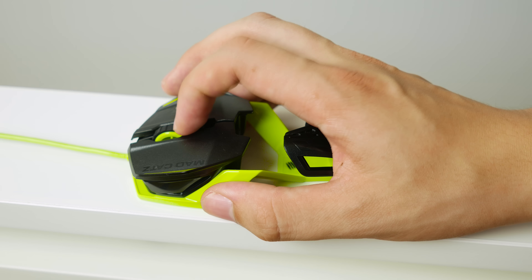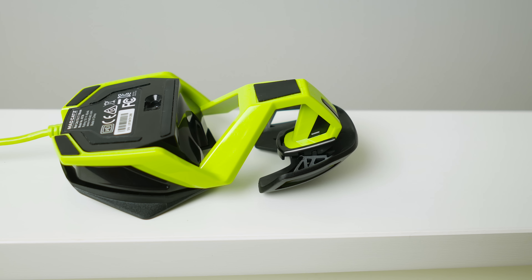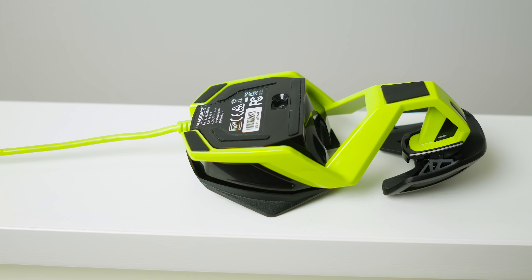You can use that toggle to go forward and backwards in your browser, or set it up to do just about whatever you want. The sensor in there is an optical 3500 DPI sensor by Pixart — it's the PWM 3500 sensor.